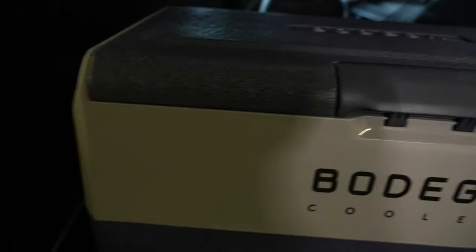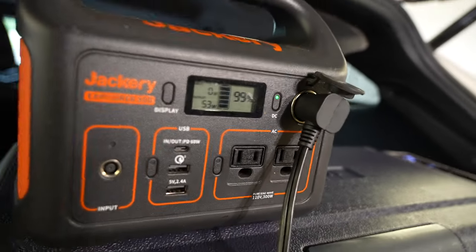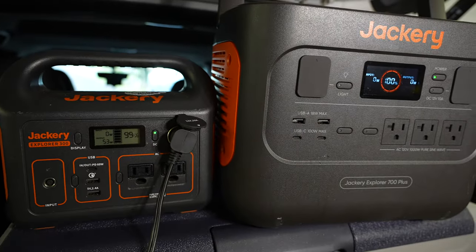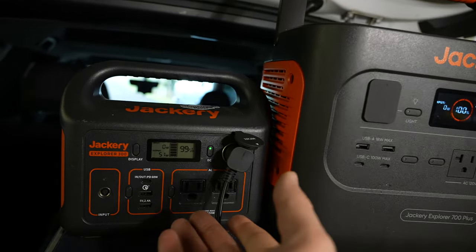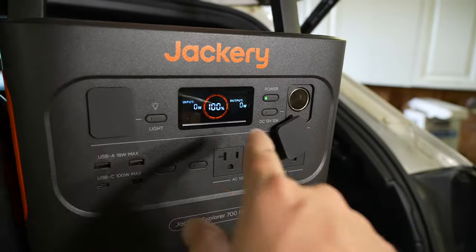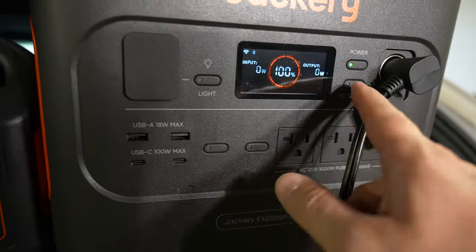In the brief time I've been talking, the Jackery is at 99% pulling 53 watts. You can probably do the math on this — if it's pulling 53 watts and it's a 300-watt Jackery, figure out how much that will give us. I'm gonna do it the lazy way and plug it into my Jackery 700.